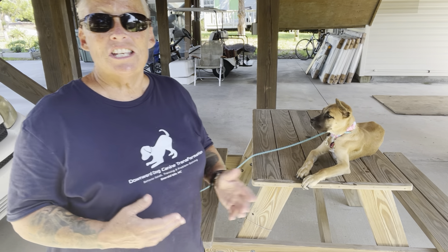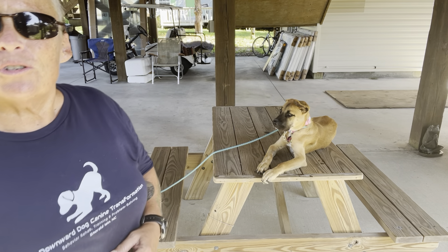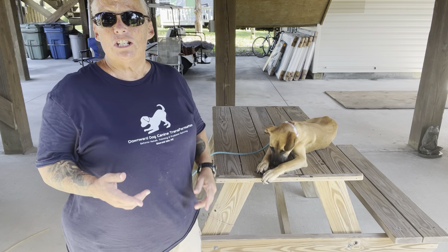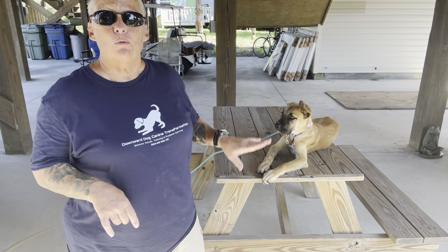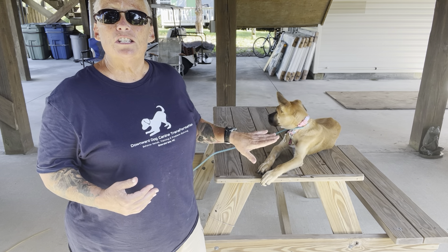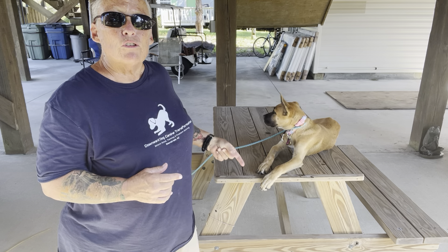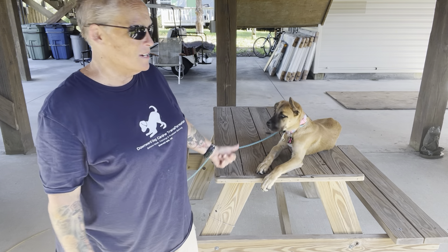She is here on my picnic table, which I bought strictly for this purpose. The first thing that we're going to begin training on is what I call the down stay. The down stay means we're teaching her to lay down with the command "down," but she is going to learn that when she lays down she is to remain there until she's released. You don't have to say the word "stay" or "wait" or walk around with your stop signs up or anything like that. Over time she will get really good at just staying there like she's doing now.